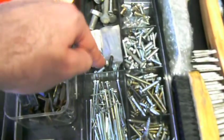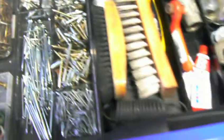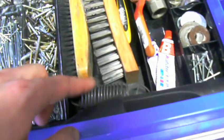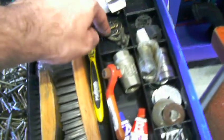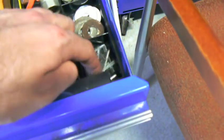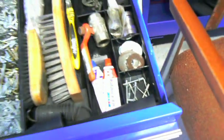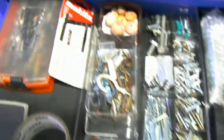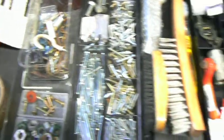Bolts, some other little miscellaneous bolts, some brushes, some springs, a few flashlights, handle stuff, bearings, a few rivets in here, a few little tubes of epoxy. And I've just used some little dividers from like an office furniture place.